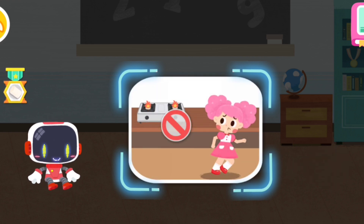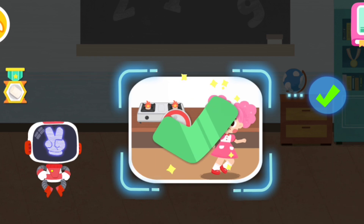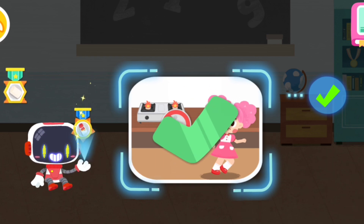Is it right to stay away from the gas oven as it is very dangerous? You are right, that's the right thing to do. You're great, congratulations on winning a badge.